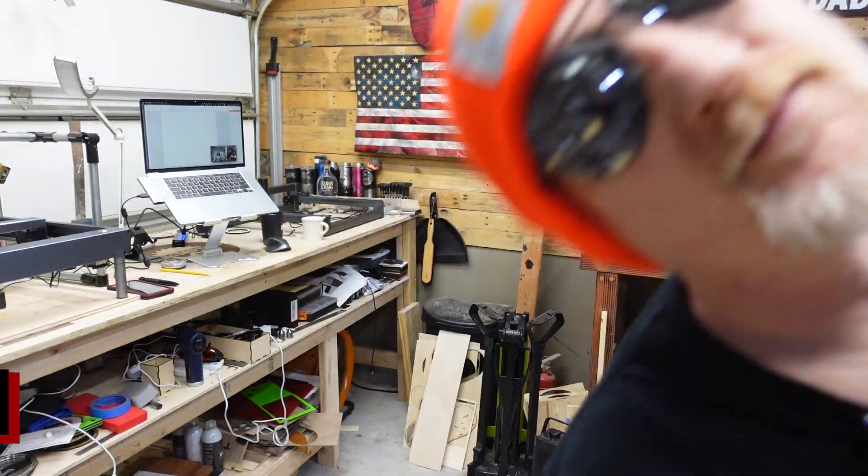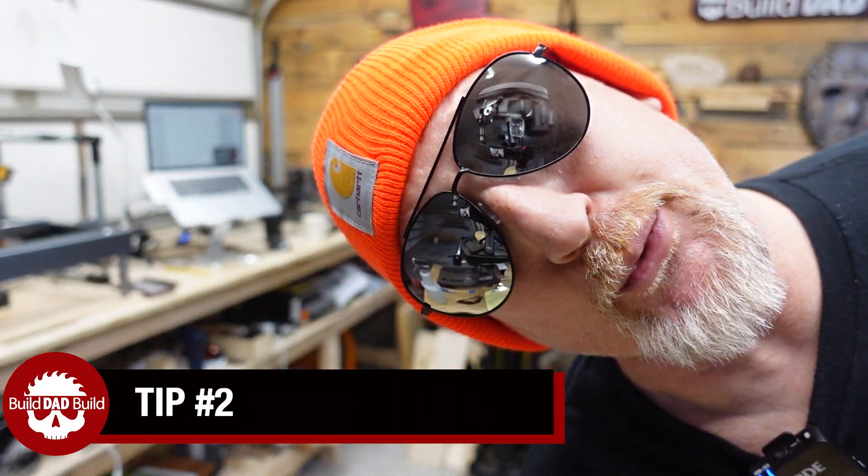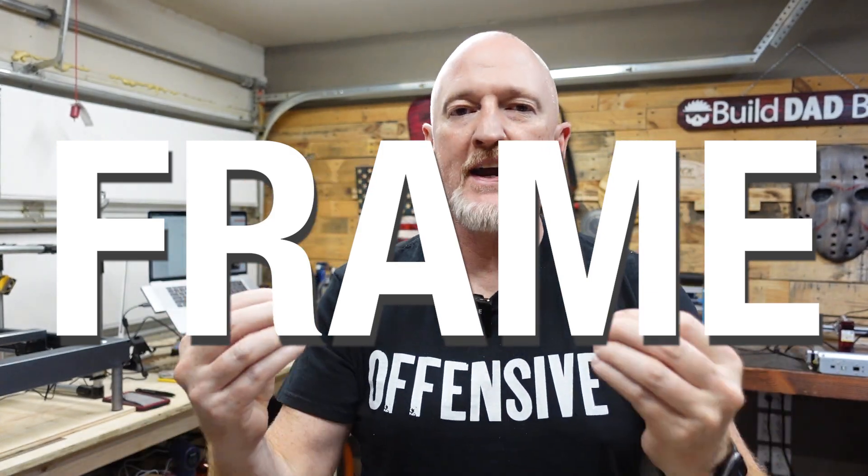Which brings us to tip number two: frame, people. Frame.